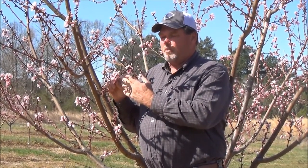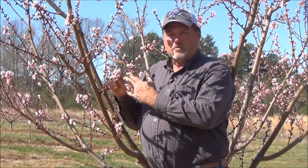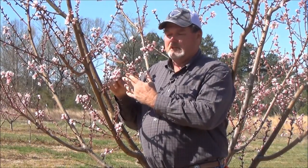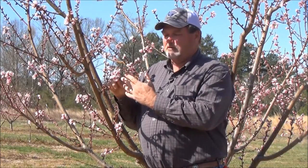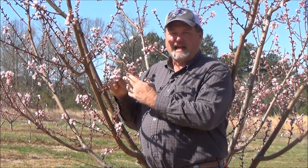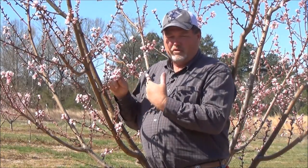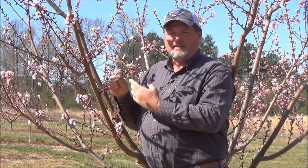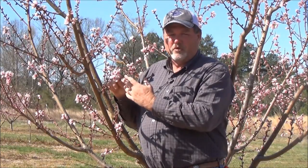The good thing about a peach tree is that this one limb — like the one I'm holding — only needs one or two peaches per limb to make a crop. And as you can see, there are probably 20 plus buds or blooms on here. So if a grower knows how to look at the bloom or bud and determine if it's a live peach quickly, they'll know how to continue — rather than waiting a couple of weeks to see which ones grow out.